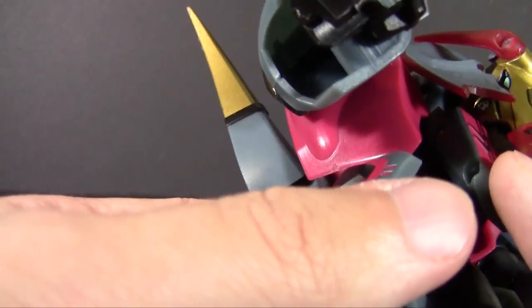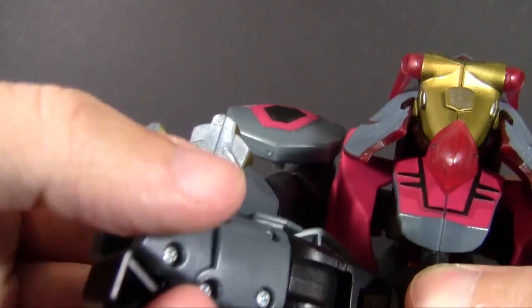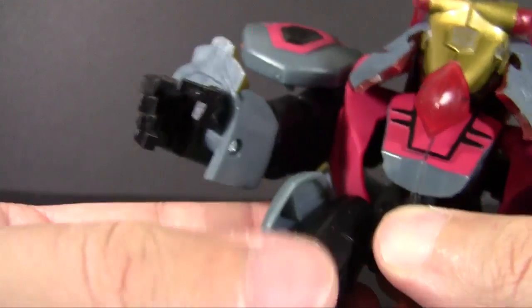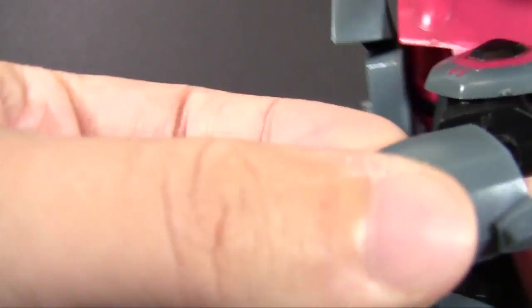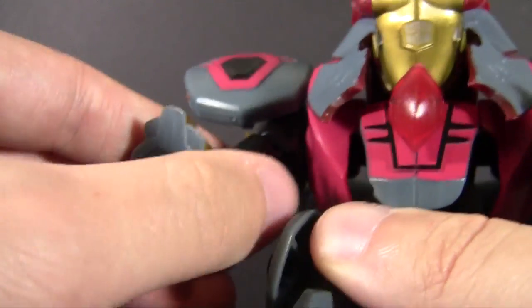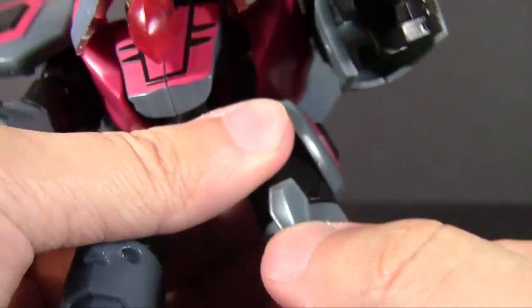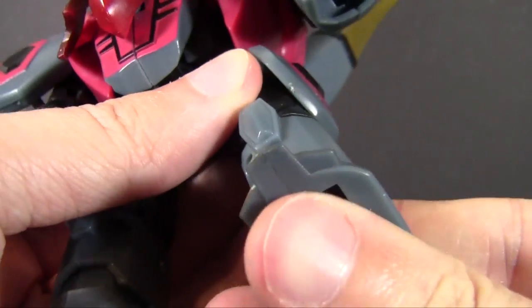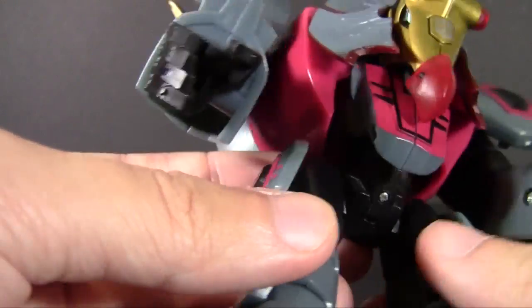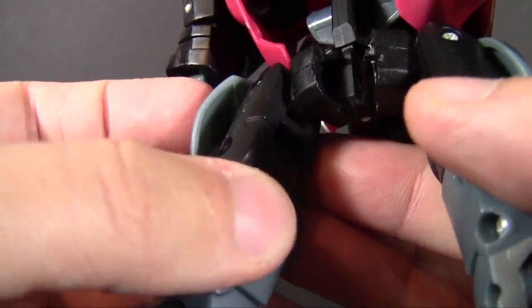The waist doesn't really have anything. The hips are nice and tight and universally jointed, which is nice to have. The knees actually have a decent bend to them, which is also good. Looking around and double-checking — nothing has a rotation: not the biceps, not the hips, nothing. And throughout everything, you're going to have trouble with his butt panel opening up all the time — it's like a Unicron maw.